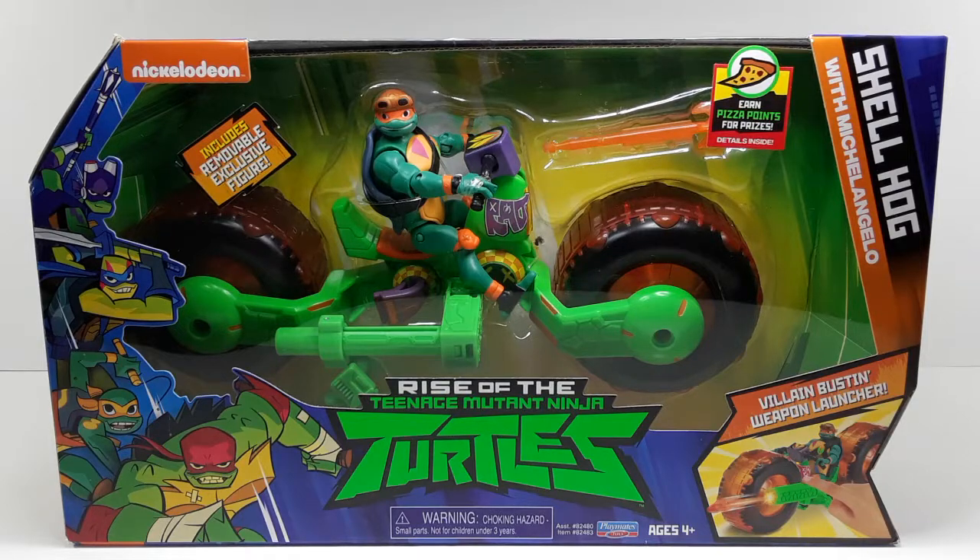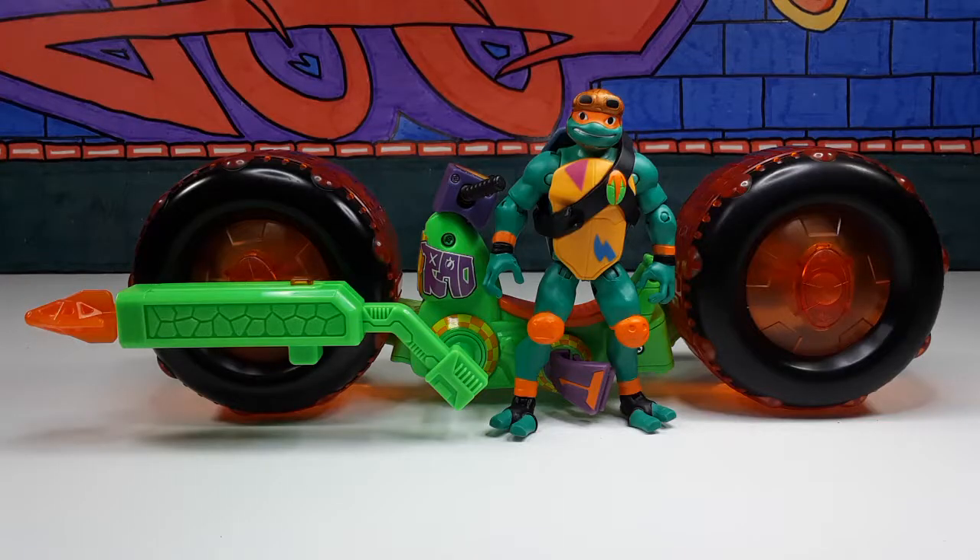There he is — one more time before we take him out of the box. This is the way Michelangelo looks alongside his Shell Hog. He looks very nice. I do like this figure. This figure is exclusive to this pack right here, so if you want this figure the way he looks you have to get this pack or else you won't be able to get him.